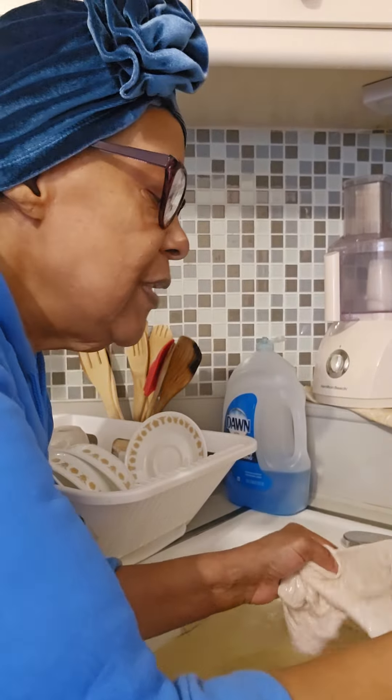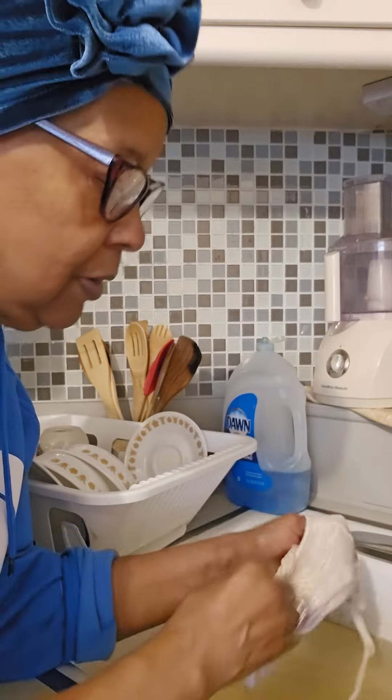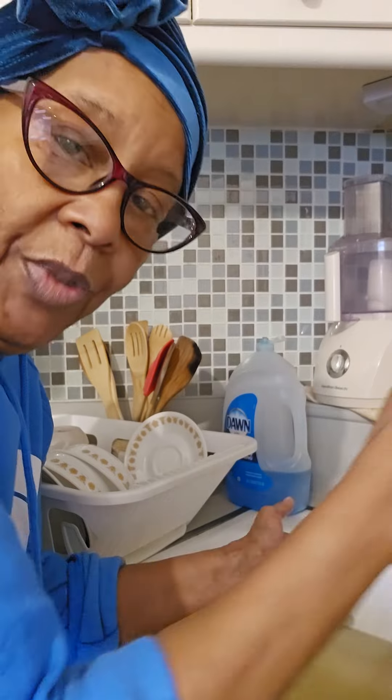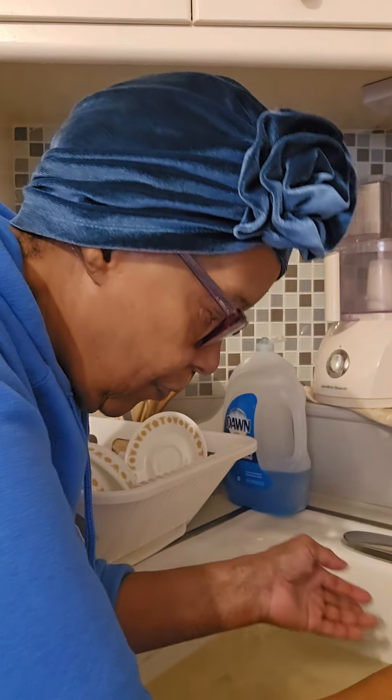Put that little bit off — that's your membrane, get rid of it. And that's your clean chitlin. Put it in the pot and I'm done. Take this water out. And we get ready to season them and put them on the stove. You know it's going to take a while for them to get done.